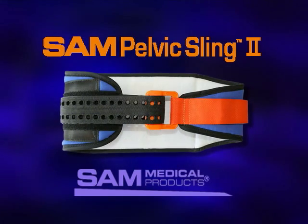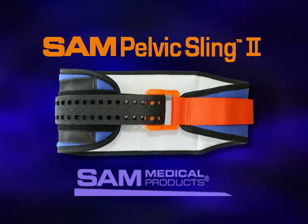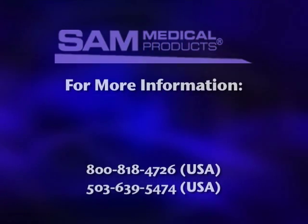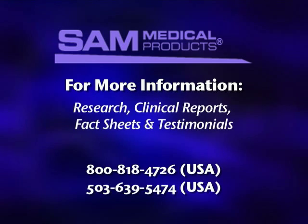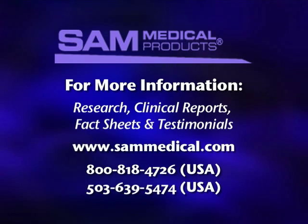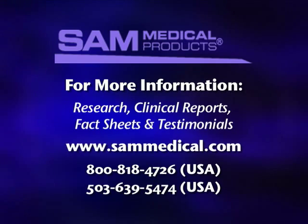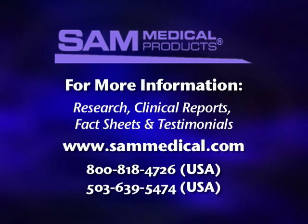Thank you for watching this video on the application of the SAM Pelvic Sling 2. More information, including research studies, clinical reports, fact sheets, and testimonials, can be found by visiting our website at www.sammedical.com. This video can also be viewed at this site.